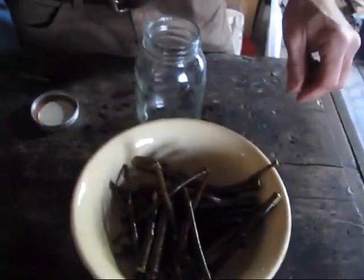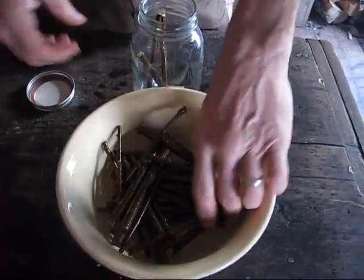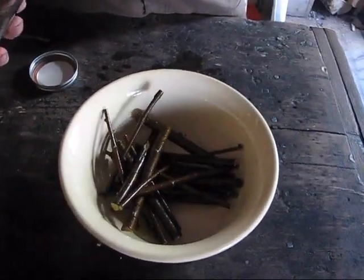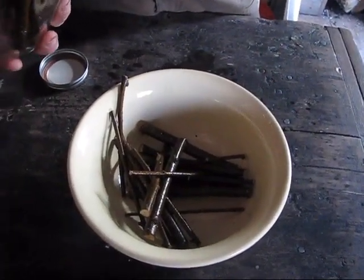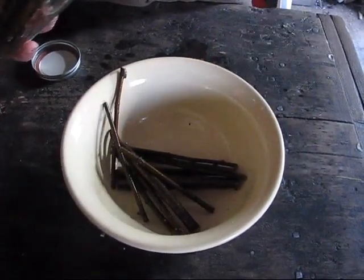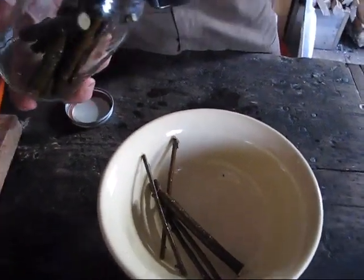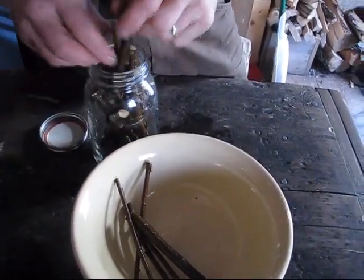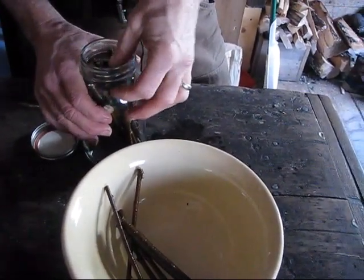You pack your jar as tight as you can. Typically we'd use wide mouth, but we're out of wide mouth so we're using a narrow mouth, which means the branches had to be cut a little bit shorter to get them in. You want to make sure your water's hot enough — you don't want it boiling because then you boil the flavor and some of the properties. But if you don't have it hot enough, you don't extract enough of the flavor and the anti-inflammatory properties. You kind of have to play with it and learn what that temperature is by the color of the extract.